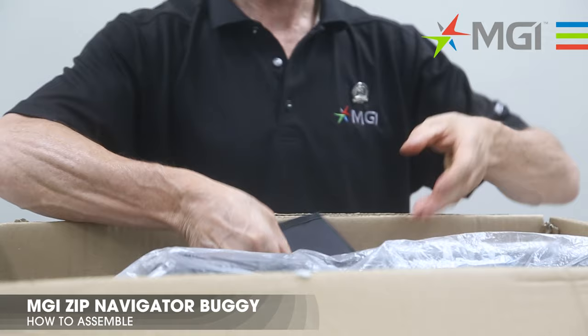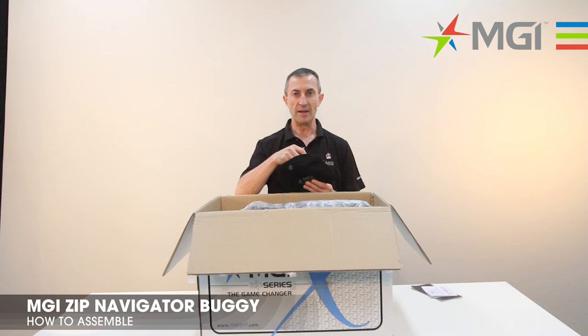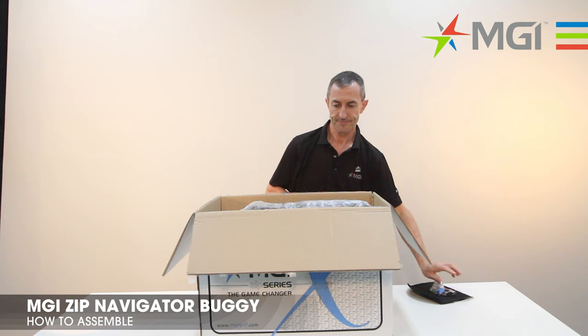You've got the MGI buggy manual, but also the charger instructions which you should read prior to charging the battery. We also have a spare button and a USB cable to be able to charge your remote if you have one for your MGI Navigator.